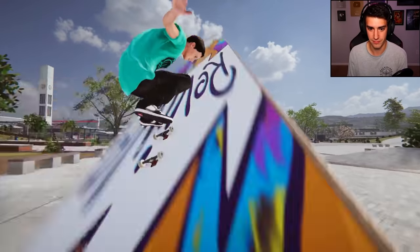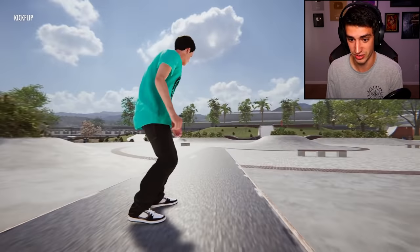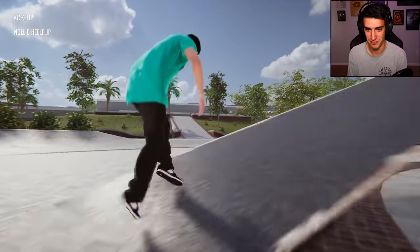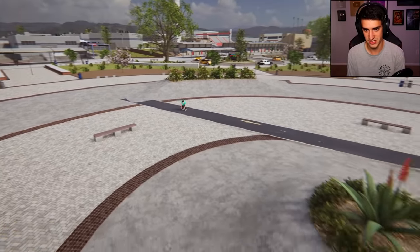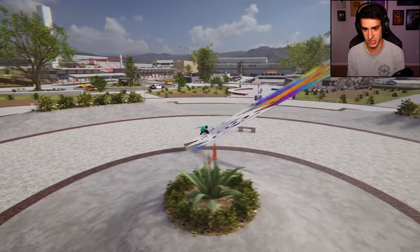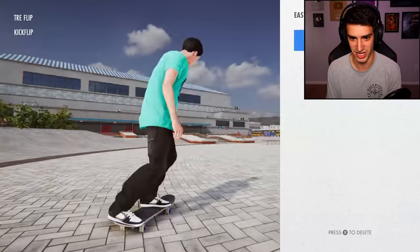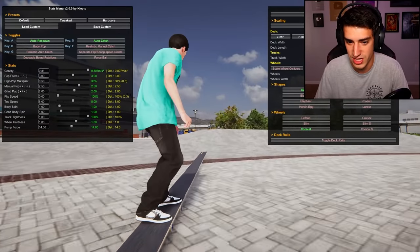Let's do some flip tricks, shall we? Kickflip — that is a big revive board, a very big revive board. Nollie heel — you can't even see what's going on. Trey flip — I don't even know what this looks like. The board is literally going through the ground. Dude, that was a good trey flip! How about we make the board a little skinnier, it's a little too big.